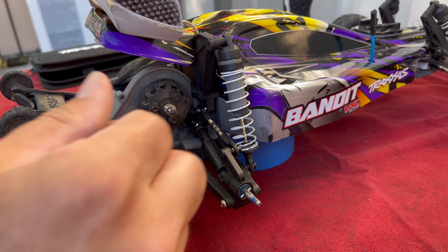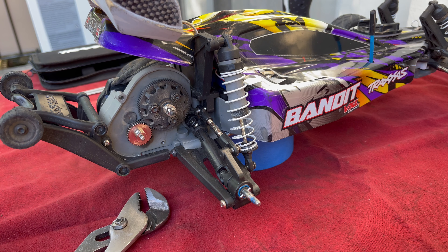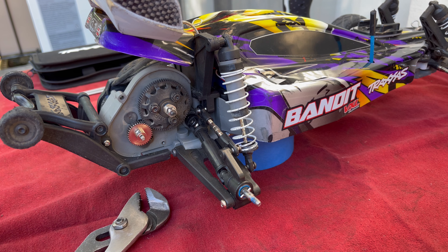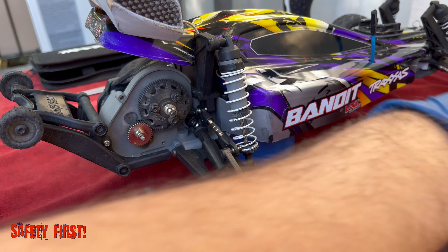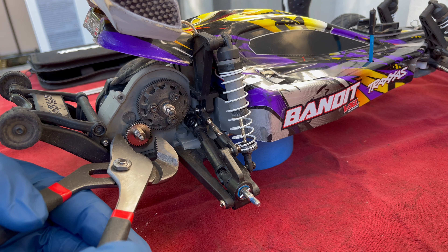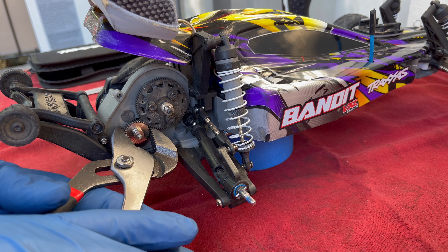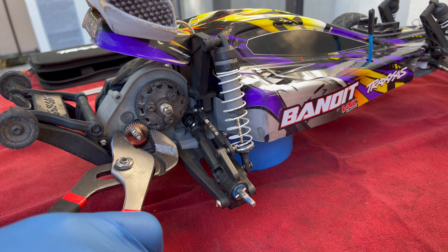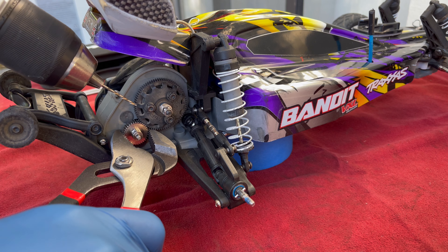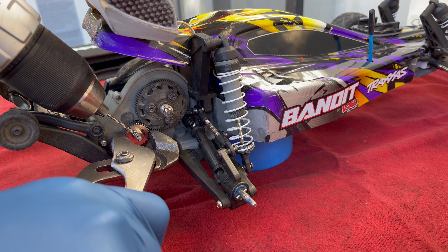I figured I'd try a reverse drill bit to see if we can get this out, and hopefully it'll just be a quick video. I'll definitely wear some gloves and some safety glasses. What I'm gonna do is grab the pinion here with some pliers and slowly try and drill out that screw.